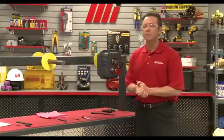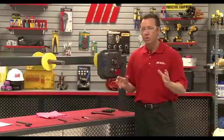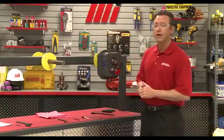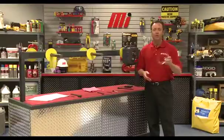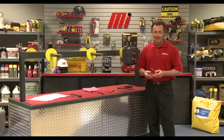Check all fasteners, pipe plugs, air vent, and any other pieces that may have been loosened to ensure they were properly re-tightened. We hope this helps with your practical application — always remember to wear proper personal protective equipment, as you can see I have my glasses on. Don't forget to look for other Motion Industries how-to videos with me, Tom Clark, as your host. Thanks for watching.